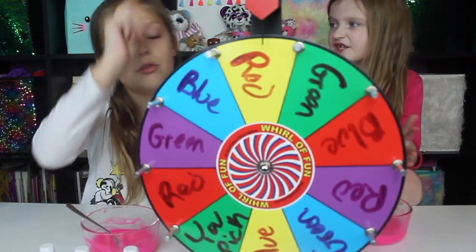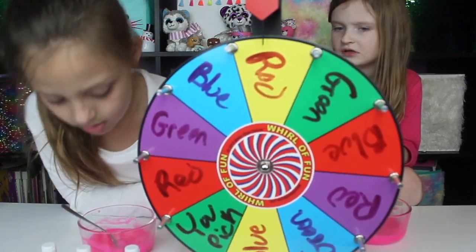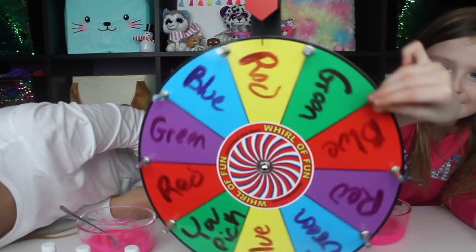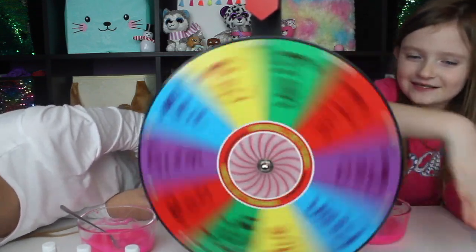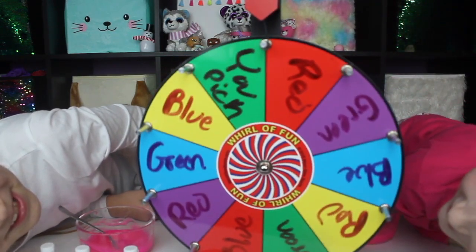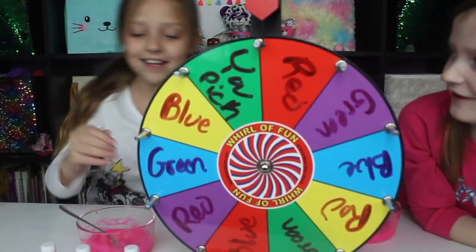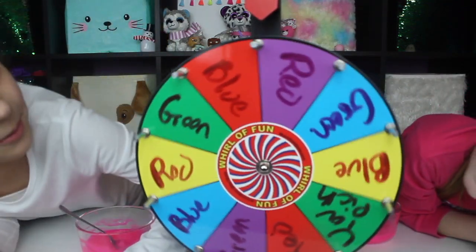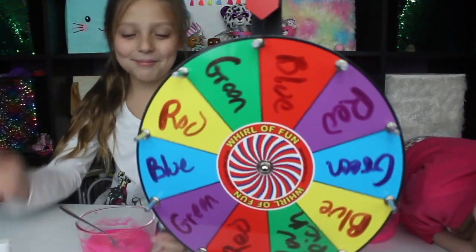I hope I get purple. I'm going to go first — wait, who won the last round? No, Jay goes first because I won the last round. Let me spin — one, two... What did you get? You got red! Oh wait, red. Please — blue! Blue! Yes, blue!